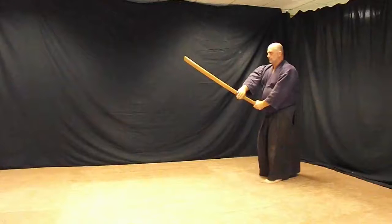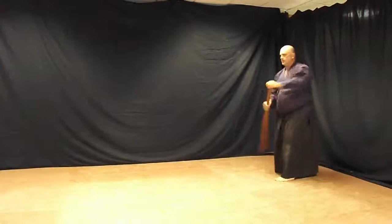Right hand turns over. Shuffle. Thrust back. Kaze.